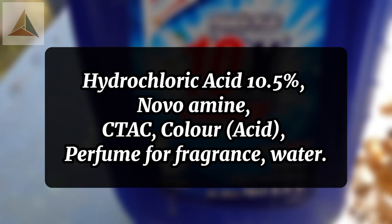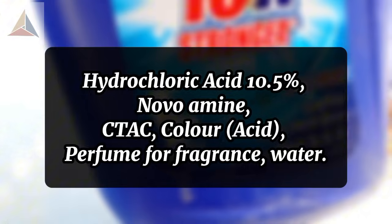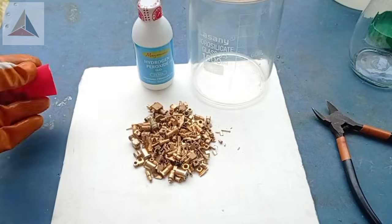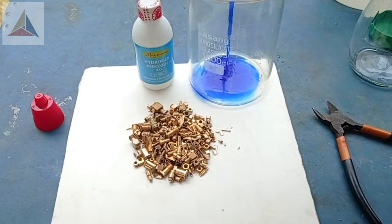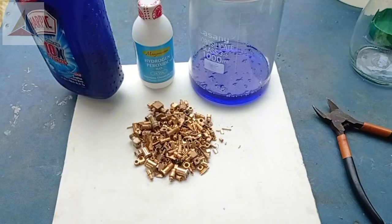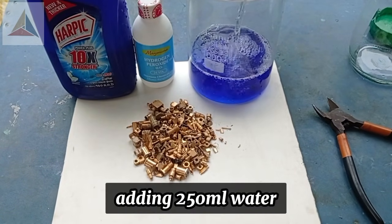Other ingredients include CTAC, Color Acid, perfume for fragrance, and water. I'm using 150ml of toilet cleaner.